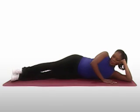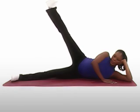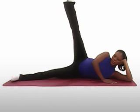Repeat ten times on each side. This exercise can be done with the raised leg either straight or bent at the knee.